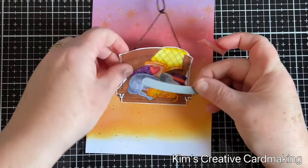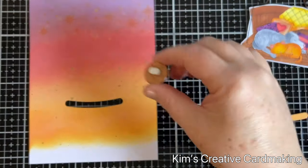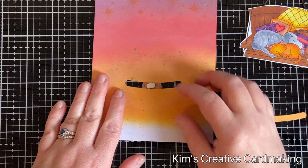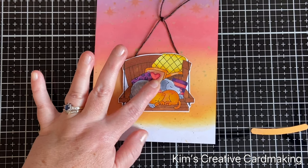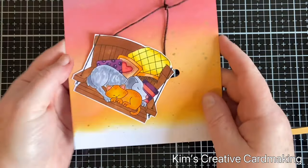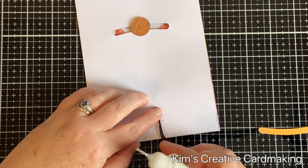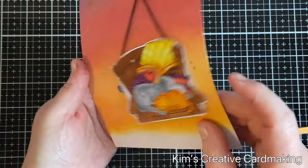I used the Slide On Over die from Lawn Fawn and die cut that little groove. On the back of a penny I glued one of the MFT replenishments — a slider element that's kind of like a hard Tic Tac, though you could always use a foam square if you prefer. I put that through and then pushed my image into the middle of the penny until it was secure. The penny helps add weight and allows your image to slide from side to side. Once I was sure it was moving, I adhered the top piece of string to the back of the card using glue and washi tape on top. I tested the mechanism to make sure it still works.